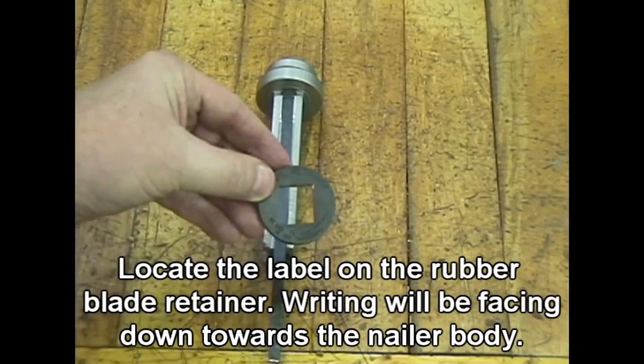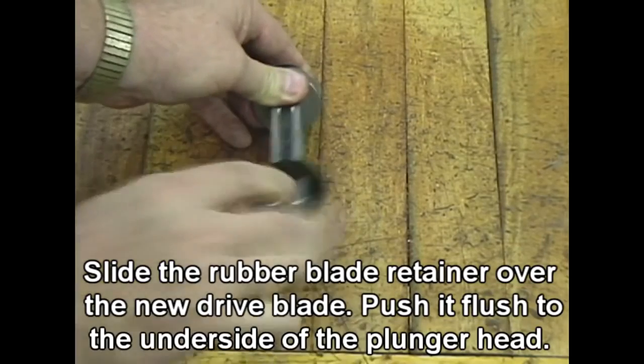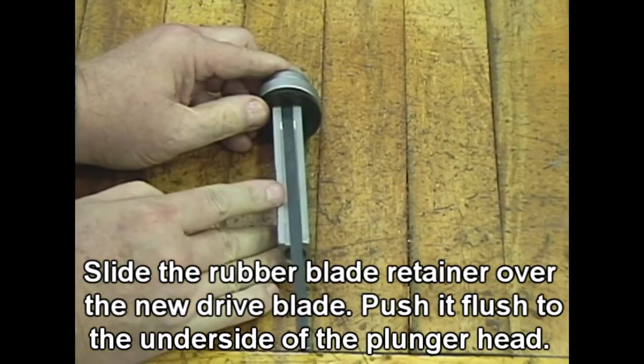Locate the label on the rubber blade retainer. The writing will be facing down towards the nailer body. Slide the rubber blade retainer over the new drive blade and push it flush to the underside of the plunger head.